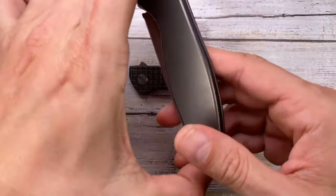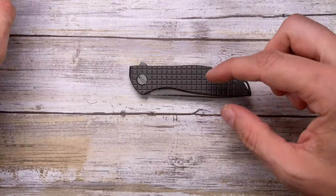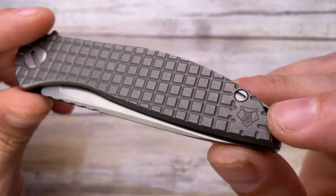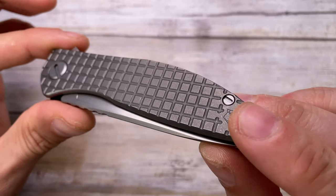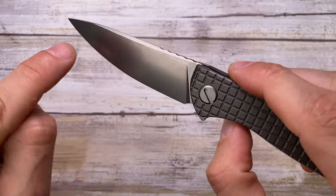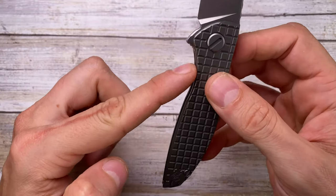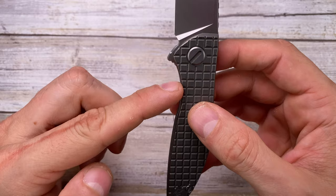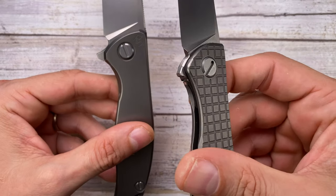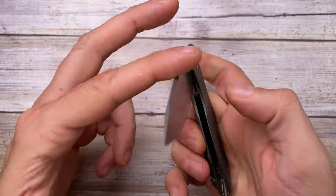It's the classic Shirogorov design shrunk down to the Neon shape, which is smaller than the F95. The titanium scales are really nicely milled — the precision is incredible. You've got a nice uniform stonewashed finish, the Bear logo here, the Monkey Edge logo there, and M390 steel marked on the blade — really clean look. There's a nice finger groove, and instead of an indented lock bar cutout, you have milled-out areas to disengage the lock bar.